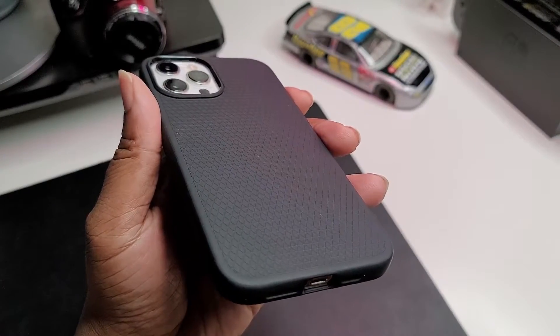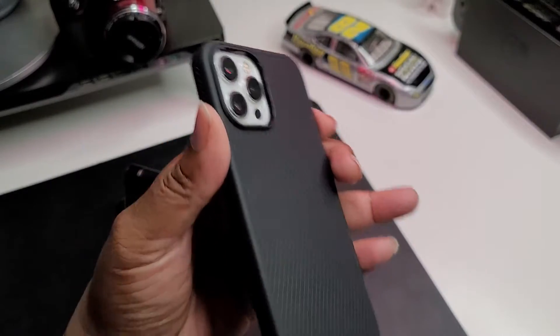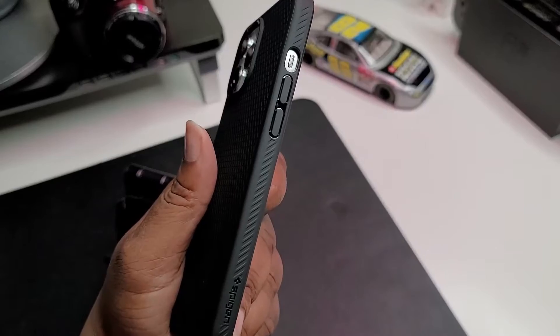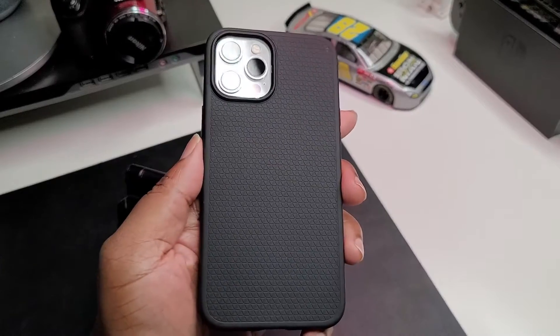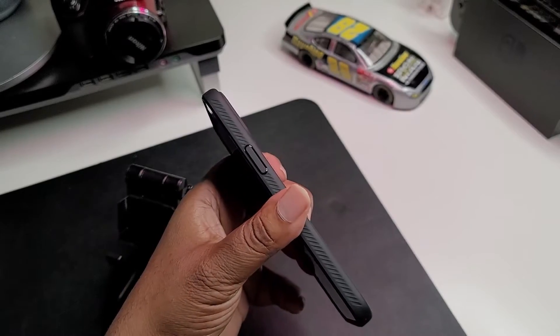Very simple TPU case — probably a B minus on the protection, but still, if you like these type of TPU cases and it's black, you know you can turn your phone black. Some people like all black accessories and stuff like that. Pretty cool little case here — not big on protection or anything like that, but I just wanted to check it out and bring it to you guys.